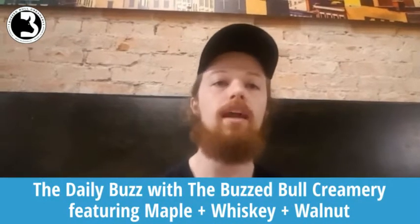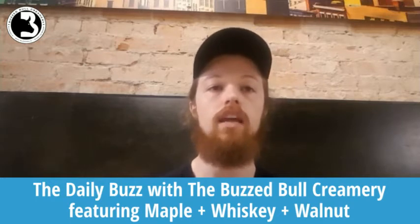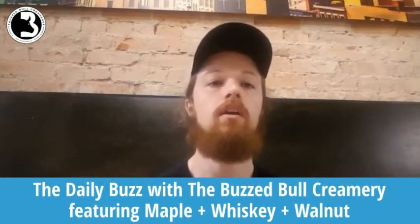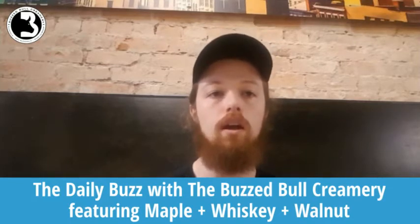How's it going everyone? This is Colton coming at you from the BuzzBull Creamery with our seventh edition of Daily Buzz with the BuzzBull Creamery. Today I'm going to be making for you a maple whiskey and walnut ice cream.